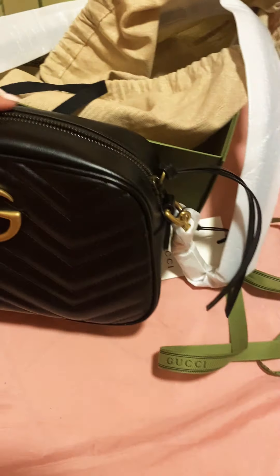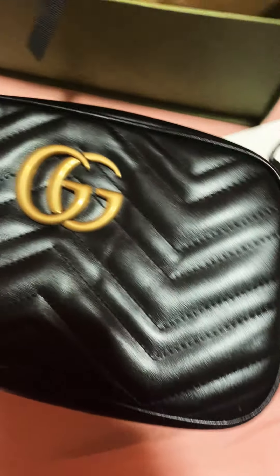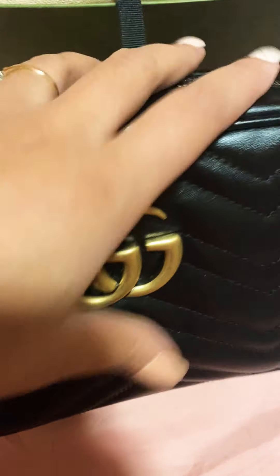It also has this little decorative stringy piece that hangs inside to make it a bit fancier. The bag material is super soft — this is leather, but it's not a thick leather, so it's a very soft leather.